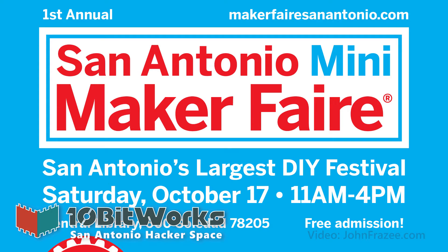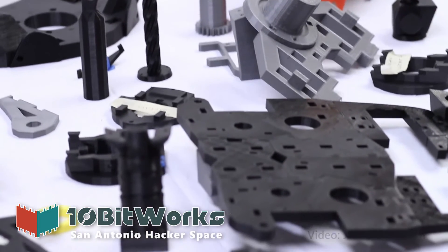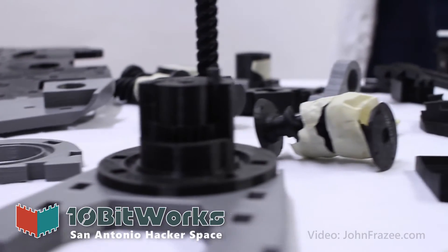There's a Maker Faire coming to San Antonio, and we'd like to be able to finish our build in time to be able to present at the fair, and we would like your help to do so.